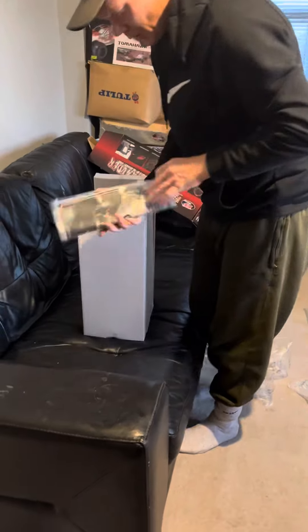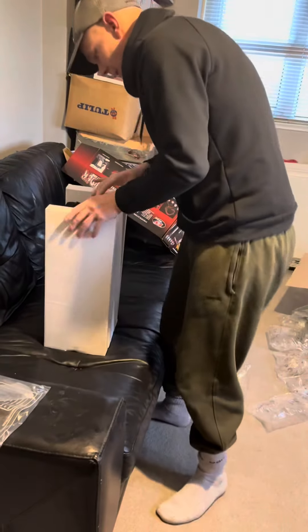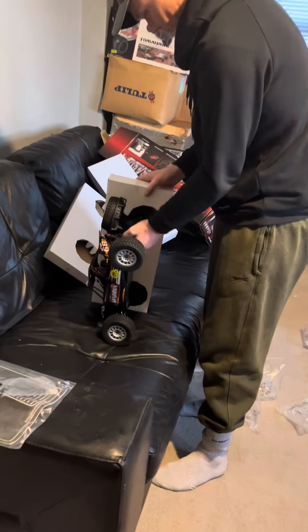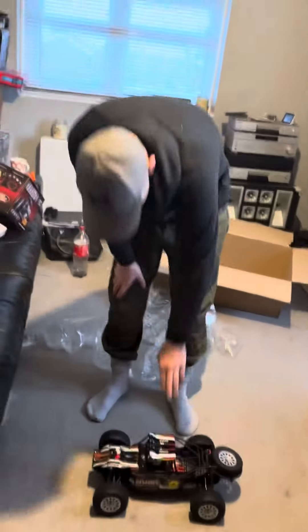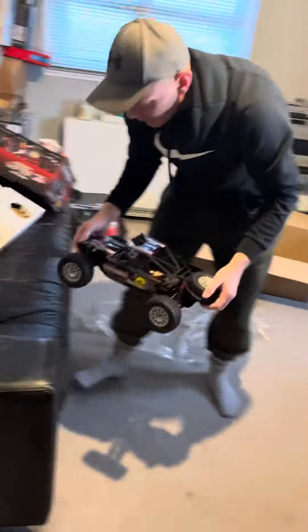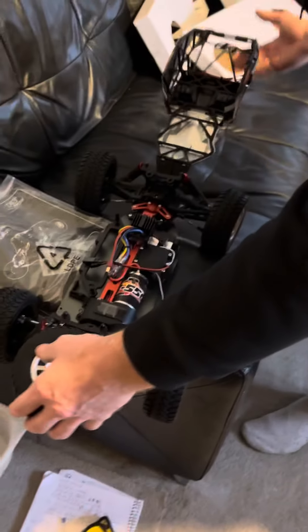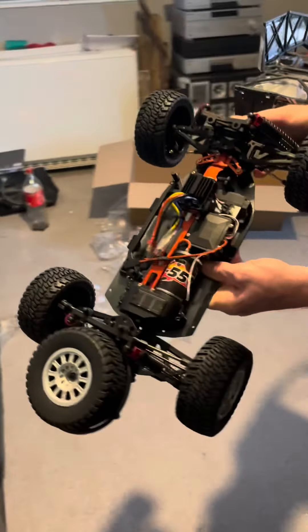It comes with instructions, as you can see. And there we go — one desert racer. Let's have a look inside. And there you go — hinged top, pinned inside. The top has a cool design, I like that. Quick look inside.